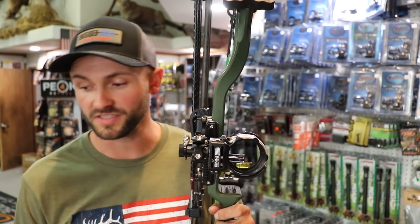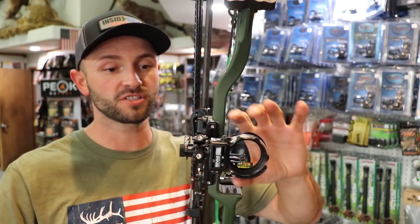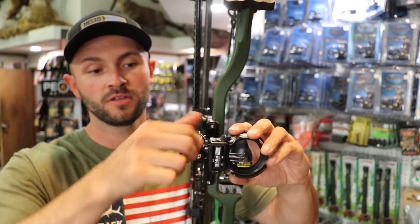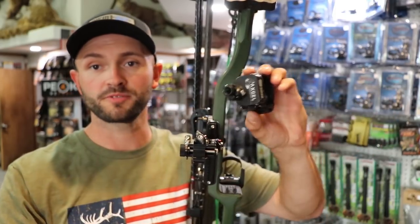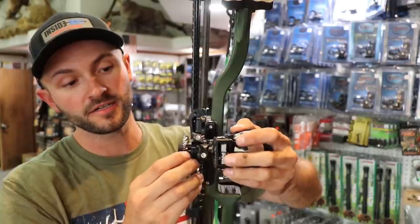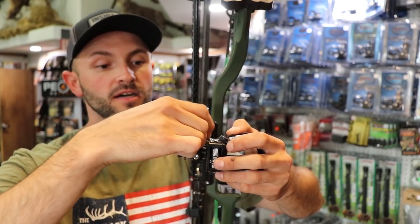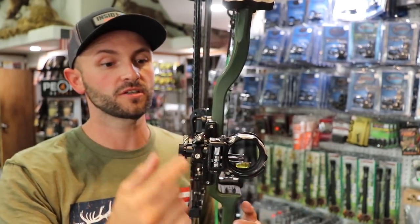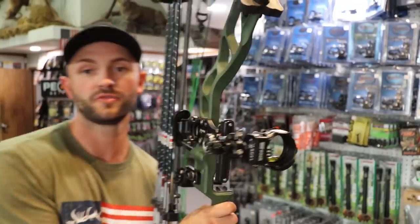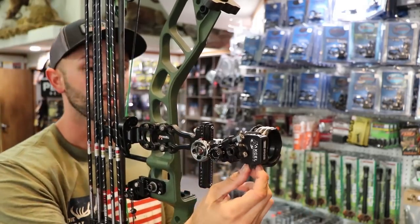A lot of guys want to run one sight for hunting and 3D target shooting — you don't have to buy a whole new sight. The head comes off super easy for travel. I can just unscrew that and it pops right off. If I want to shoot indoor 3D, I have a scope I can mount the whole new head right in here, screw it in, and now I've got basically a completely different sight.